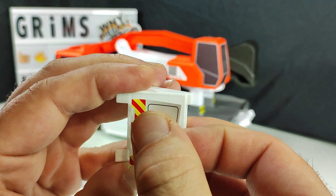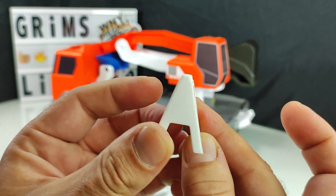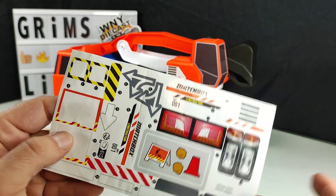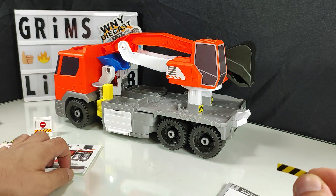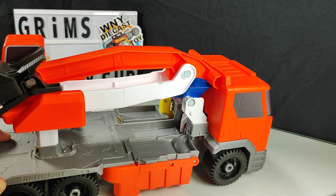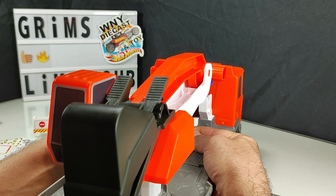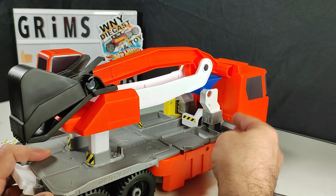Here's sticker 15 going on. Looking a lot better than it did before. Sticker three is this guy right here — it's hard to see on camera, but it's going to go right there on this trigger door. There we go.